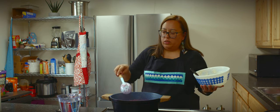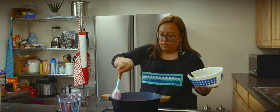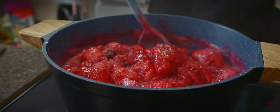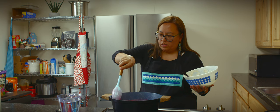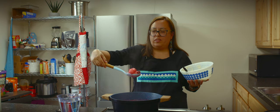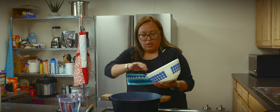You don't want to stir it — you only want to turn it. These are some pretty dumplings. You can see how they're fluffing up right away.